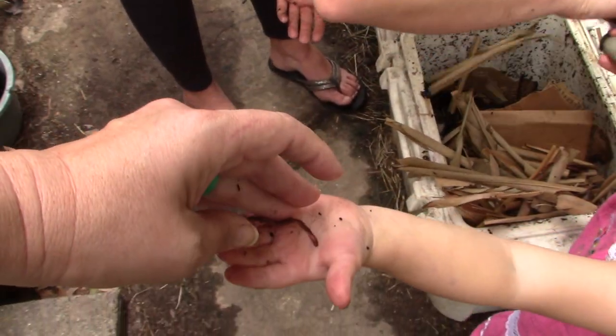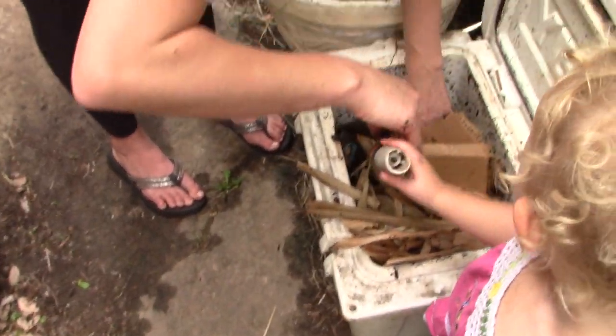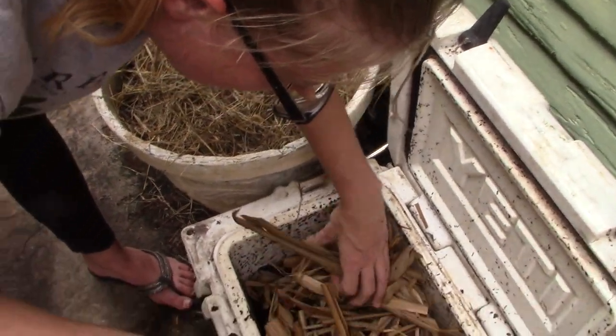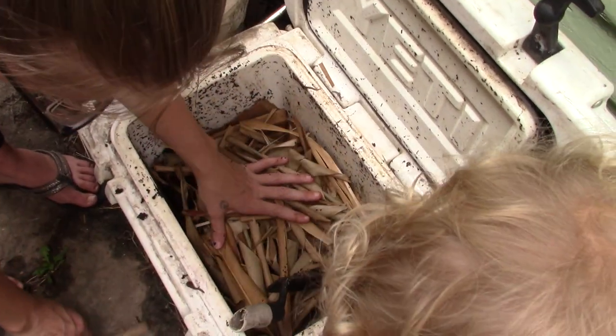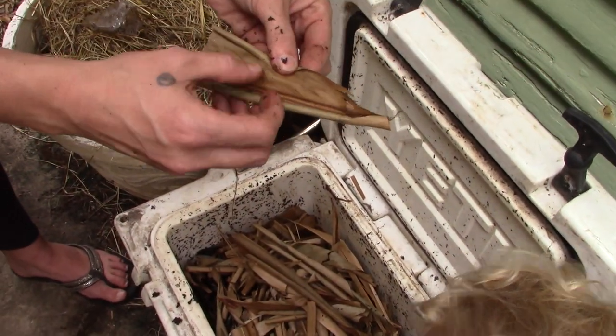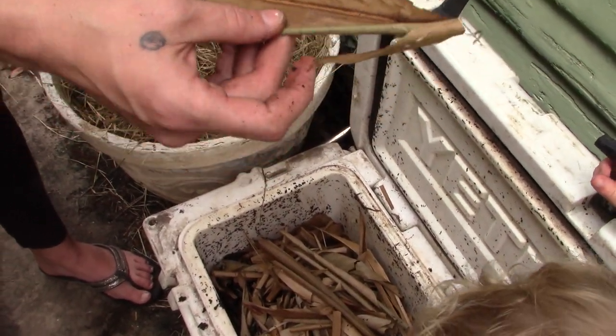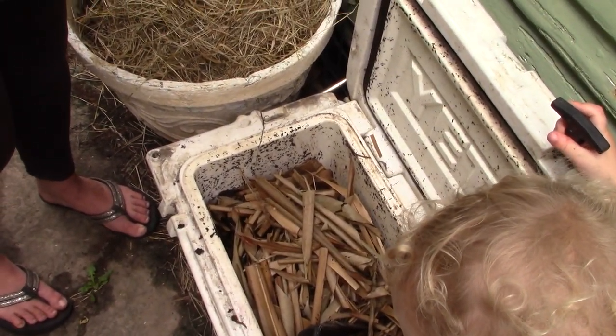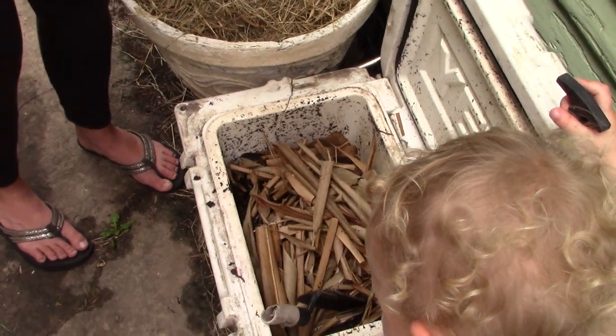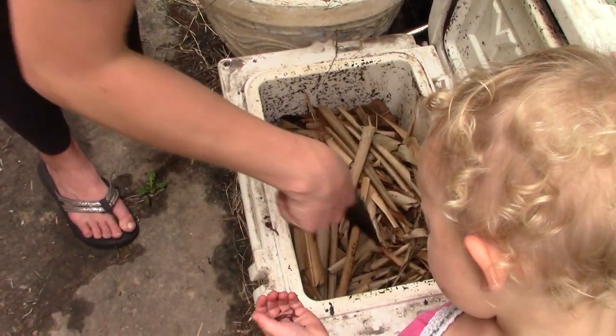That's interesting to know how they reproduce! So yeah, you just give them plenty of material like this. They love that. I've also found that ginger releases a scent that seems to keep out a lot of the fruit flies that otherwise really infest your compost.